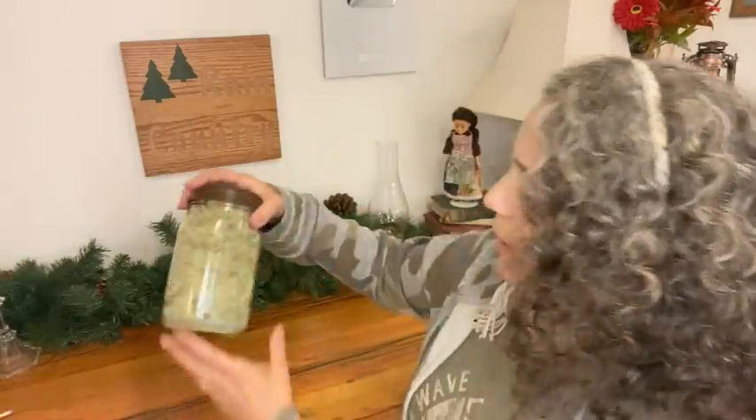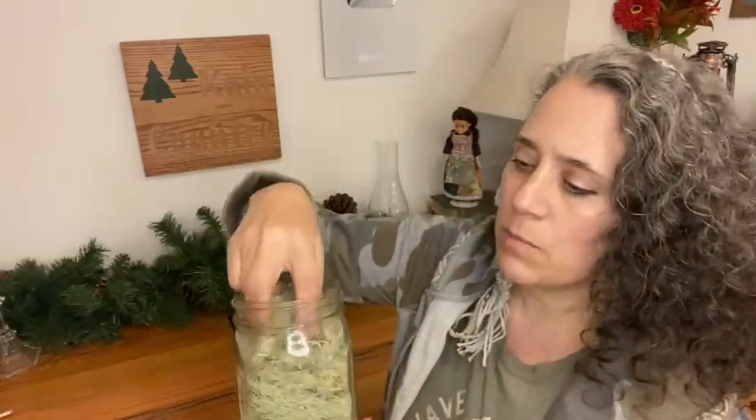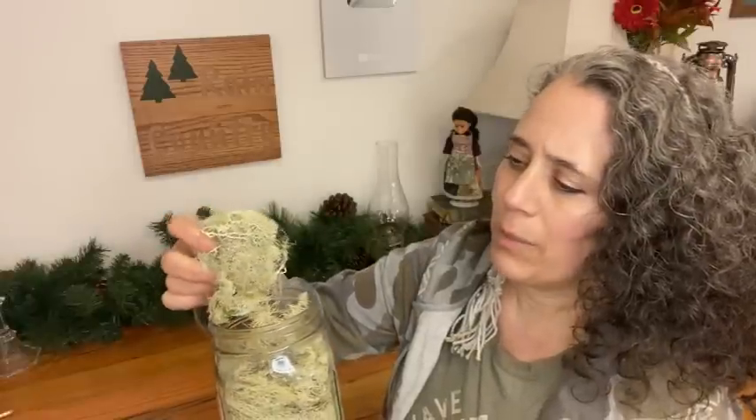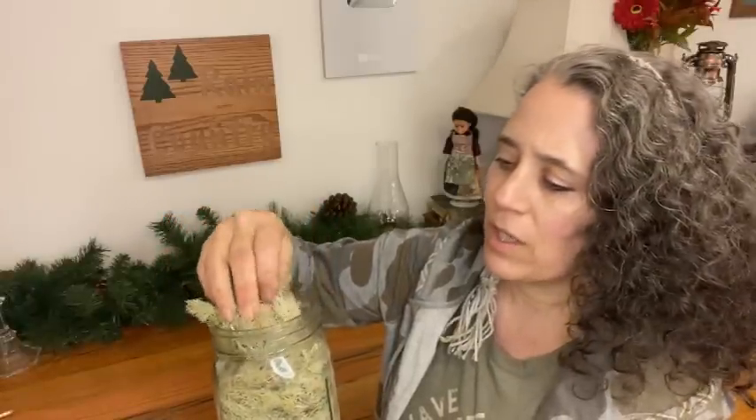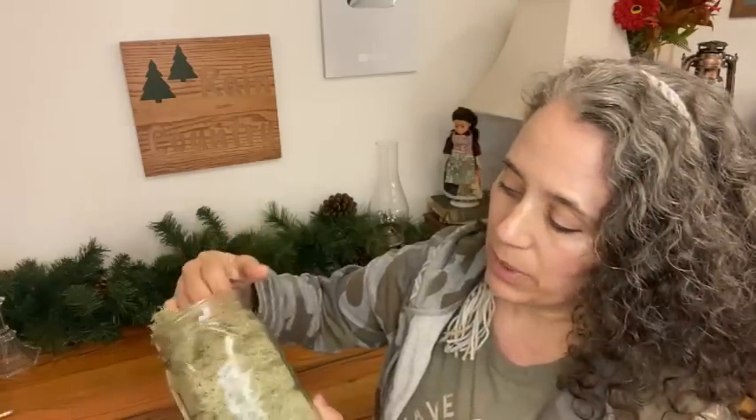Right here I have a jar of usnea that I collected off of our other piece of property just down the road. I didn't actually have to dehydrate this because it's mostly dry when you harvest it anyway. I like to rinse it off and pick through it to get all the little bits of other types of moss out, then lay it on a towel and let it dry naturally. It dries very quickly, even in our humid climate.